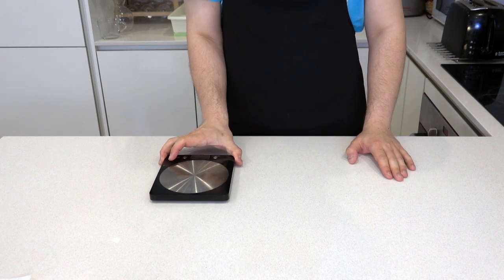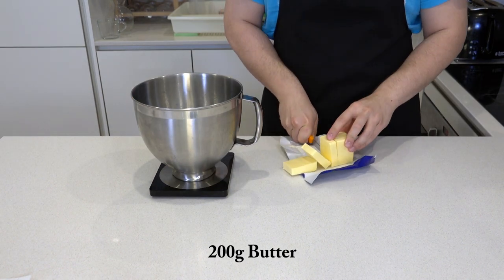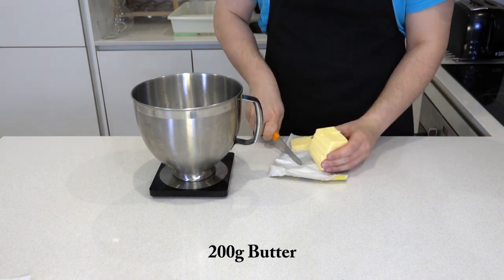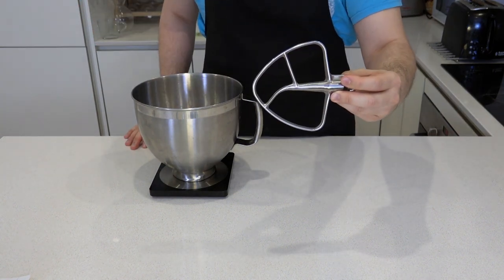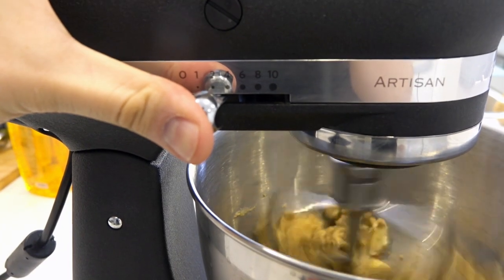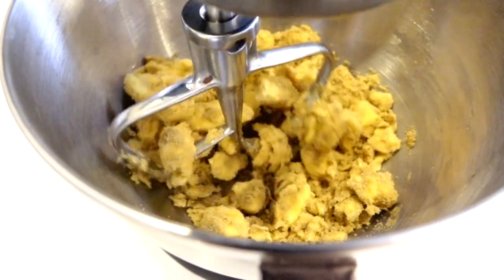As usual, get ready with your apron. Let's start by getting out your scale and in a mixing bowl goes 200 grams of butter, as well as 200 grams of light muscovado sugar. You'll need a paddle attachment. Bring out your stand mixer and turn it onto a medium speed. Beat the butter and sugar until it becomes light and fluffy.